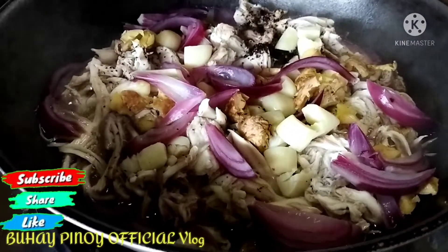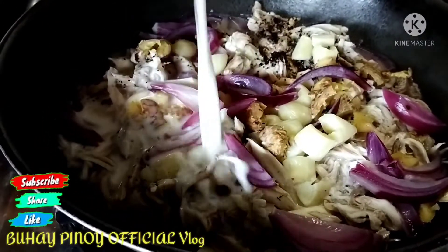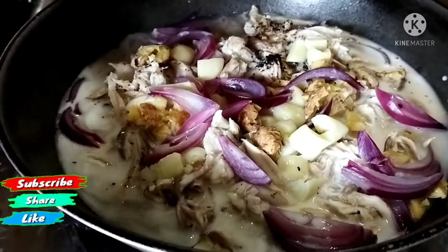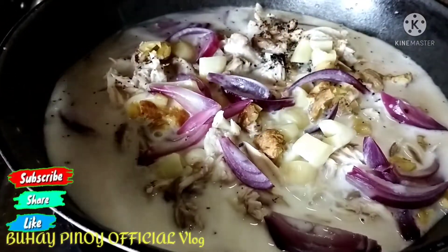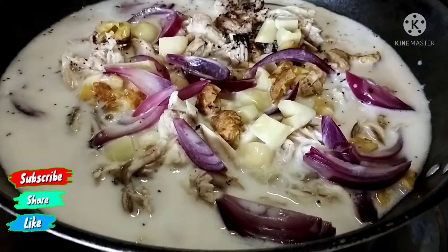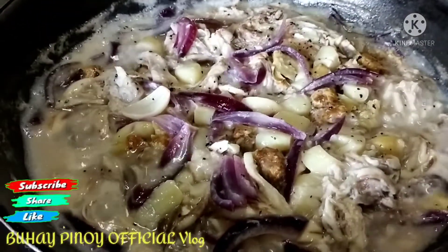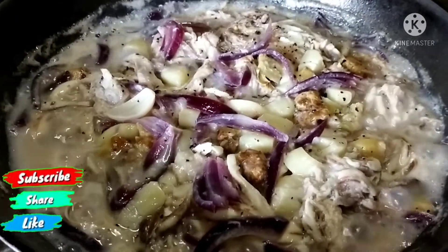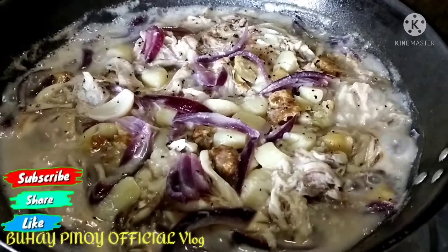Binuksan na naman natin. Lalagyan na natin ang gata — kunti-kunti lang po. Andahan lang ang paglalagay ng ating papang gata. Pag lutong-luto na siya, lalagyan ulit natin ang gata. Tapos natin lagyan ulit ng gata, tatakpan ulit natin yan. Lalagyan na po natin ang pangpinaling gata, kasi kaya po natin dilagyan ng gata kanina na una para sumipsip lang po yung gata.